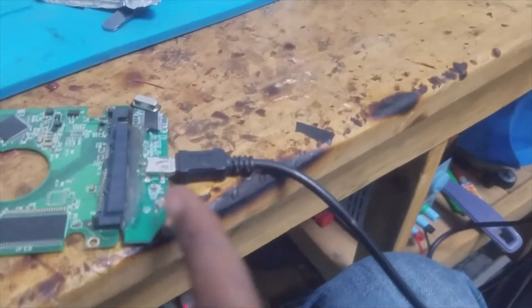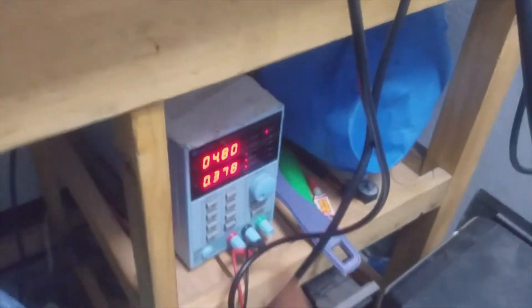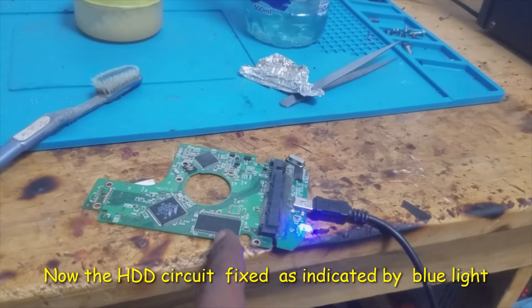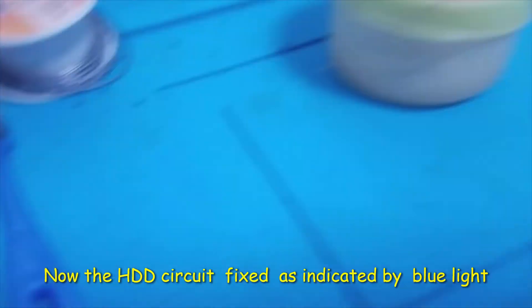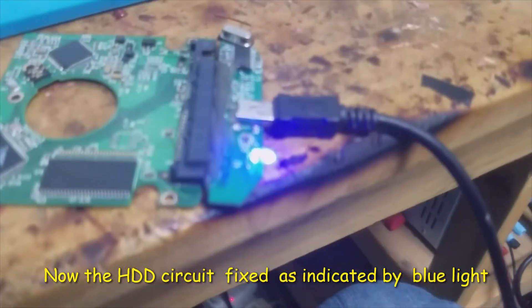I'm going to test this board to see if it's good. I'm going to turn on the power supply — and no short again. So the board is good. I'm going to assemble the hard disk now since we have already fixed the shorted capacitor. This blue light here indicates that there is no short again.